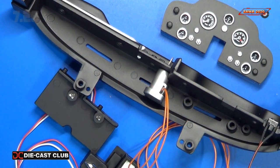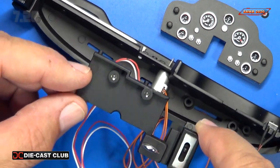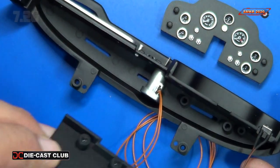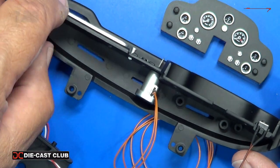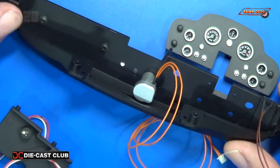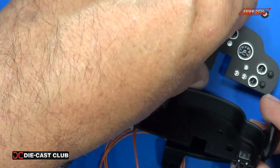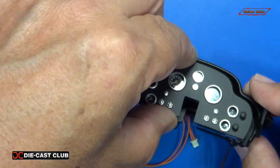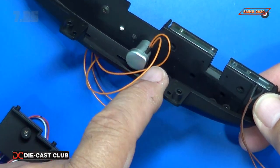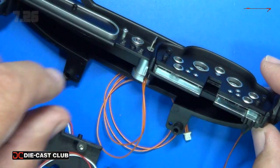It gets a little tricky now. Before we install the dashboard — which would just insert in here — we still need to install the instrument panel cluster first, because the screws on the back side are what hold it in. So we'll install the instrument panel cluster, put our screws in, and hold off on the dashboard mount until the instrument cluster is in.